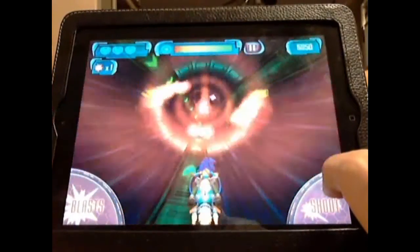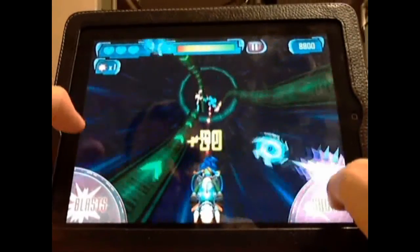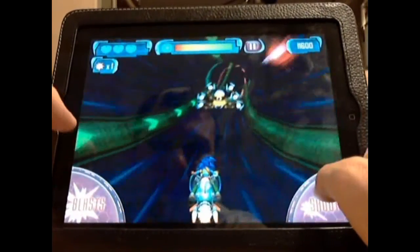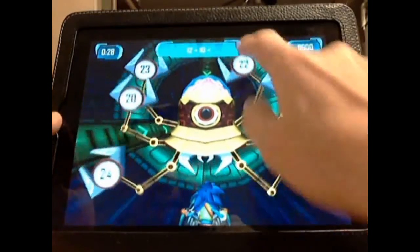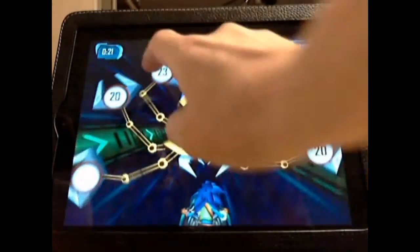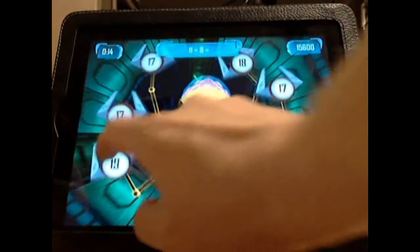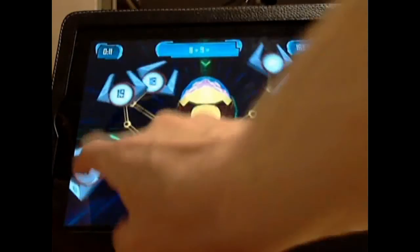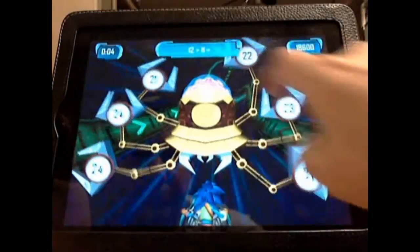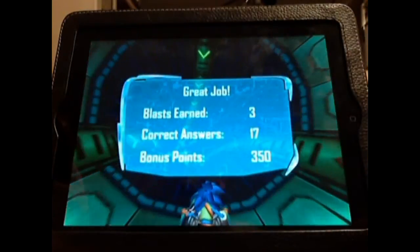If you get too much stuff on the screen, you can shoot a blast and wipe out everything on the screen. Again, really fun gameplay — a little more sophisticated than the last one. At the end of the level, I need to get as many of these answers right as I can in about a minute or so, because doing so will earn me three more blasts. As the game goes along, it's very hard to continue progressing without more blasts. And you can see I've earned three more blasts there.